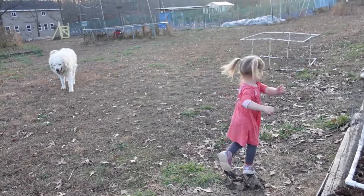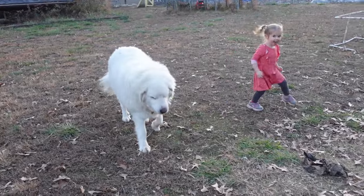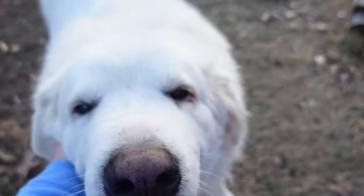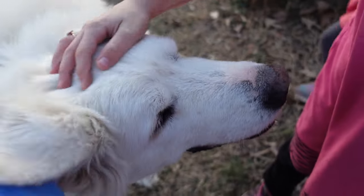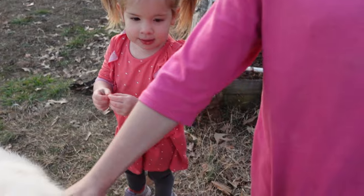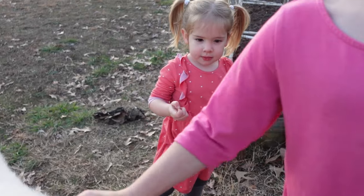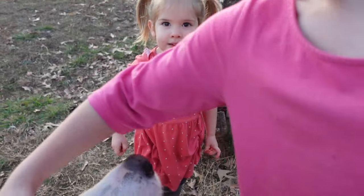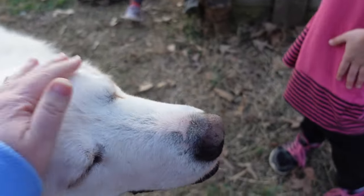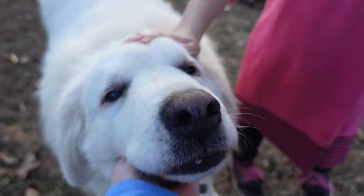Bear's coming to see you. You gonna love on him? Bear is a good boy. He's a big boy. Pepper's a little boy and Bear is a big boy. Lady's a girl. He would sit here and let us love on him all day long - he loves getting loved on.